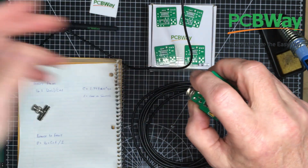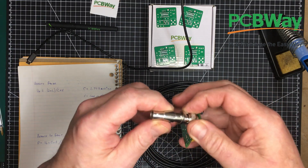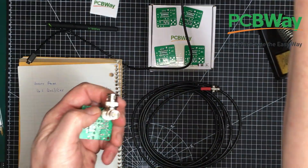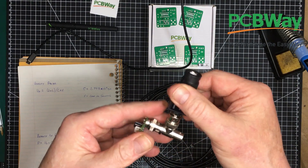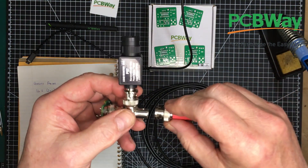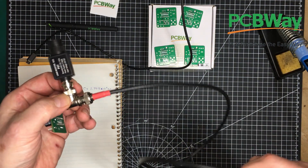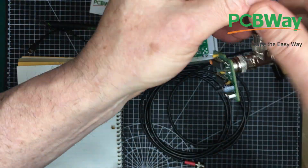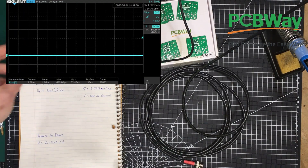Let me start up the oscilloscope here and get it attached up first. I'm going to attach it with a T, and then I'm going to attach it through a 50 ohm load right directly to the oscilloscope. And then onto the end of this I'm going to put this cable here. This cable is exactly 3.51 meters in length — it's going to be significant in a minute.